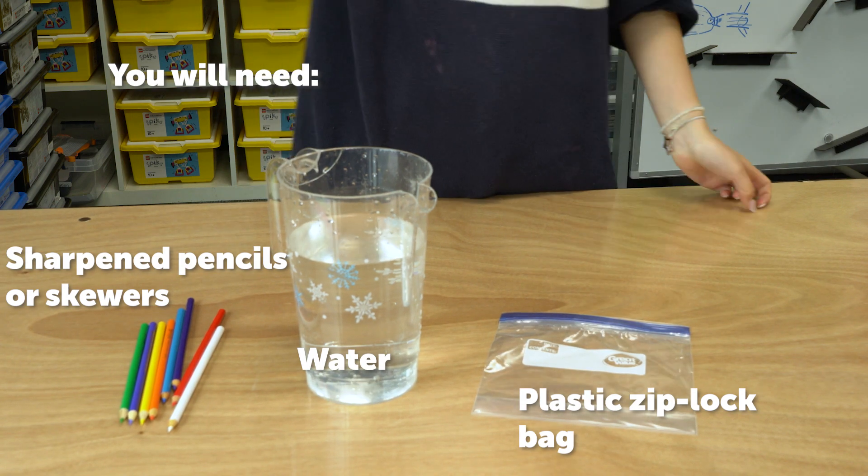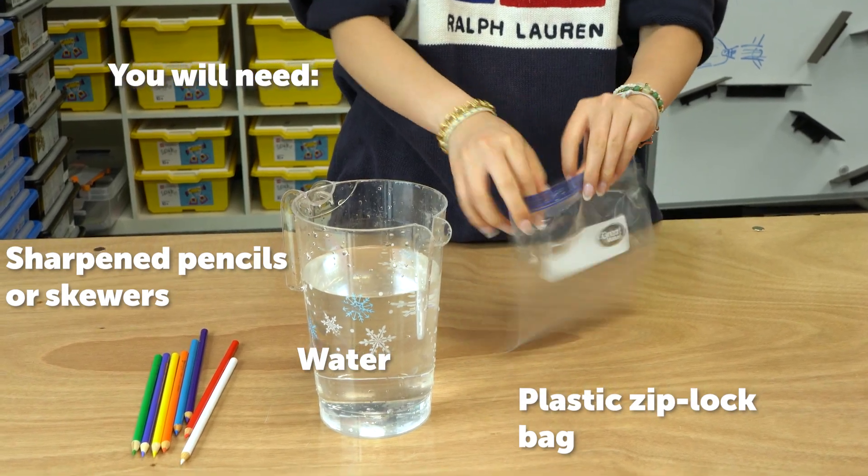You will need sharpened pencils or skewers, water, and a plastic Ziploc bag.